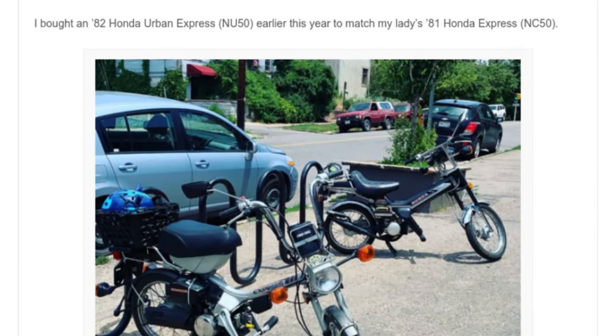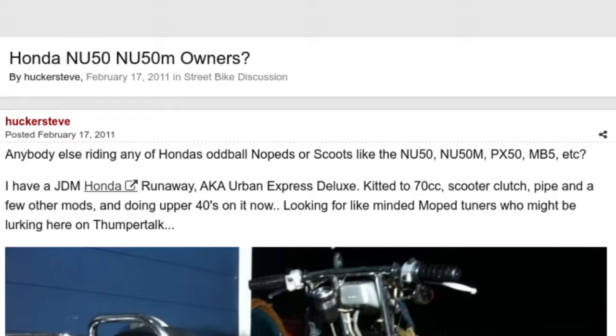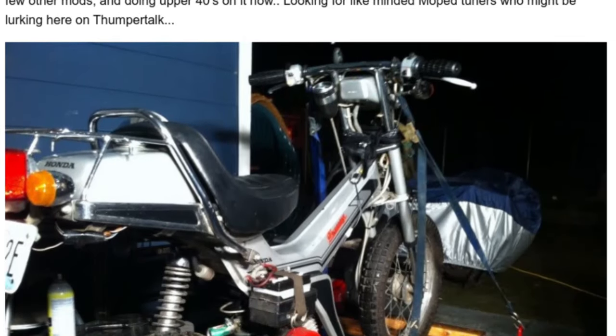These scooters have a small but strong aftermarket community, and a few minutes of research online will yield lots of forum results for how to work on them and even get some more power out of the little motor.